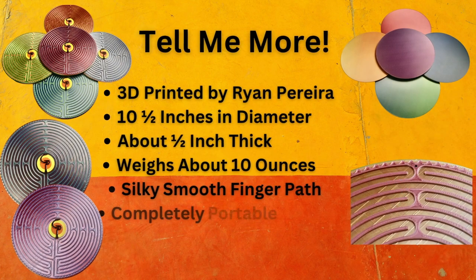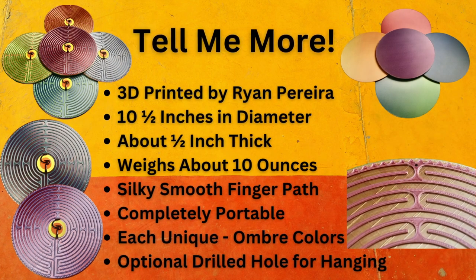These are 3D printed by Ryan Pereira. They're about 10 and a half inches in diameter, half inch thick, and weigh about 10 ounces. The path for the finger is very, very silky smooth. These are completely portable, and every labyrinth is unique because of the nature of the ombre printing. You can also have an optional drilled hole for hanging on the wall.